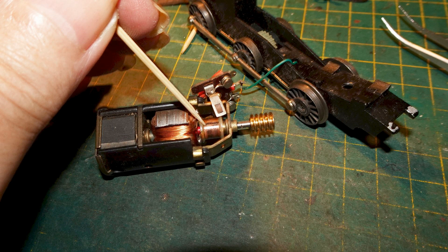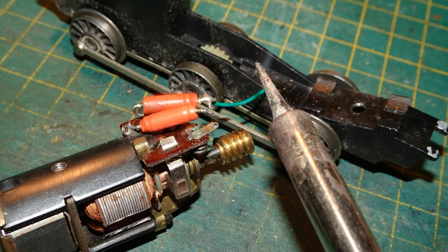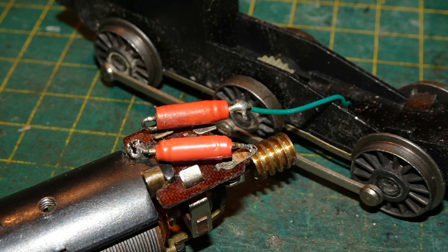I cleaned the commutator with T-cut on cotton buds, and used a toothpick to remove debris from the grooves. I oiled the bearings of the motor. I found it impossible to screw the fibre board piece back to the top of the motor — the red components got in the way too much, so I couldn't get the screws straight to go into the hole. I had to get out my soldering station and unsolder one end of the component attached to the motor body. With that component unsoldered at the brush spring end, I was able to bend it out of the way and get at the screw properly to reattach the fibre board to the top of the motor. Then I resoldered the end of the red component back to the connector for the brush.